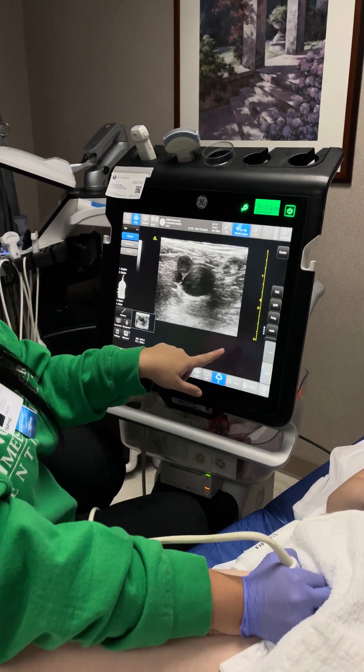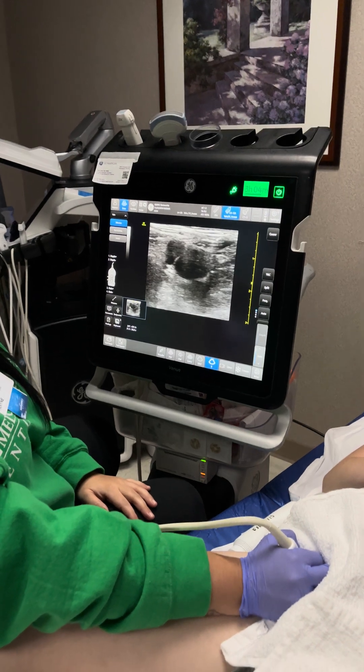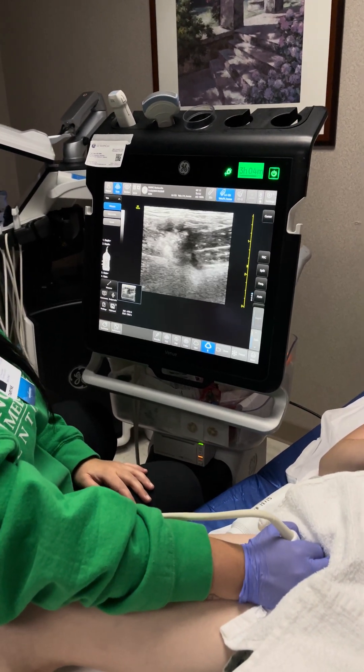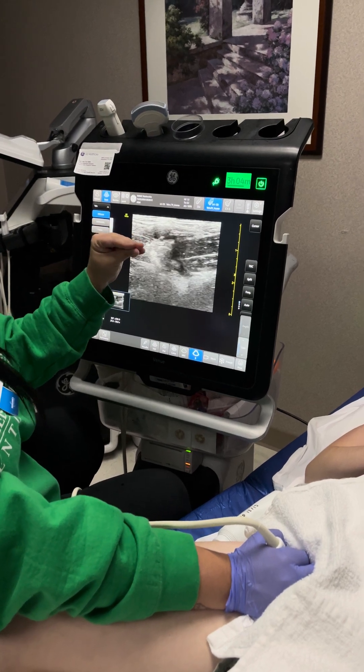We can turn down the color gain right there, kind of make it a little bit darker. We are just going to press on her, making sure that that vein completely compresses.